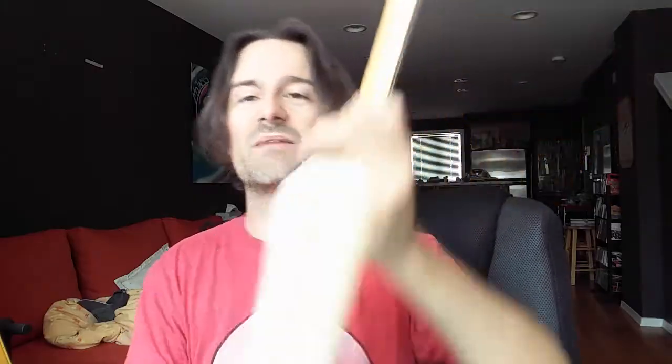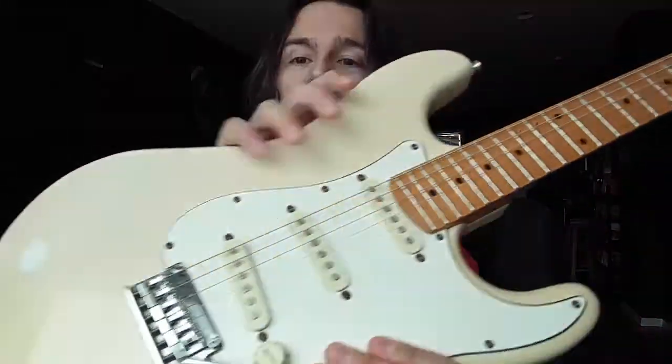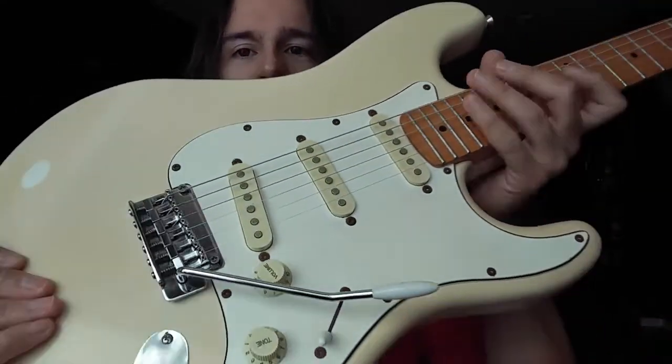It's got a micro tilt to give some angle to the neck, which I never use — I think it decreases the sustain, because the less contact between the neck and the body, the more notes die out a little quicker. The nut seems to be plastic or graphite or something like that, I'm not really sure, but it does stay in tune very well. And if you've seen me play, you know I use the tremolo a lot, so that's kind of a must for me — that it stays in tune.